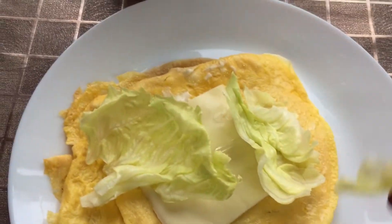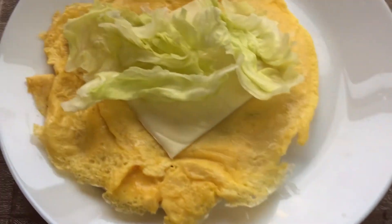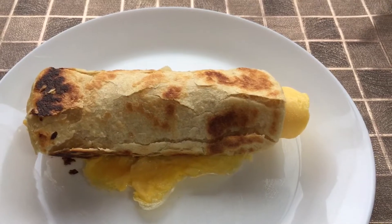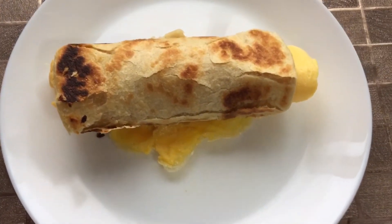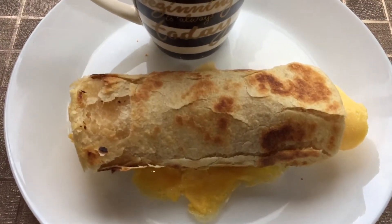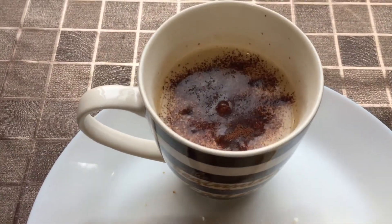After adding about 100g of water, we will add these two cans. And definitely it's best paired with a hot cup of coffee.